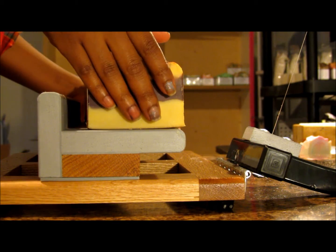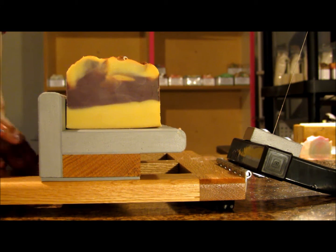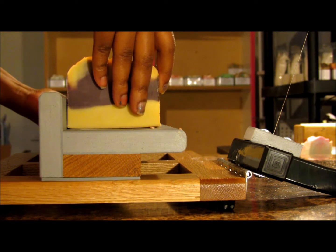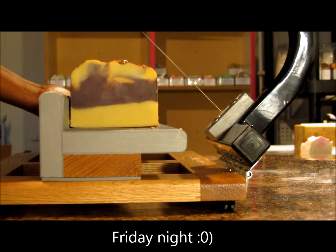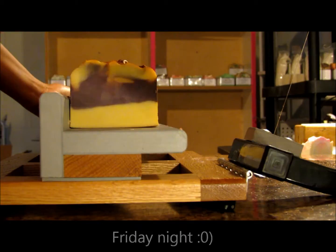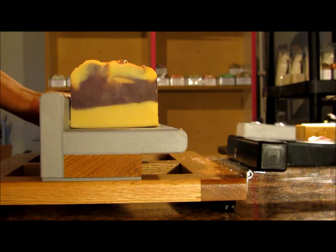This is the second soap that I made last night. I made these last night right before I went to bed. I think I finished the last batch almost right at 10 o'clock. I unmolded the first one this morning, so it was in the mold for about 10 hours if that.